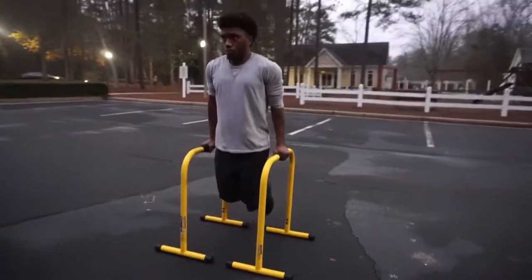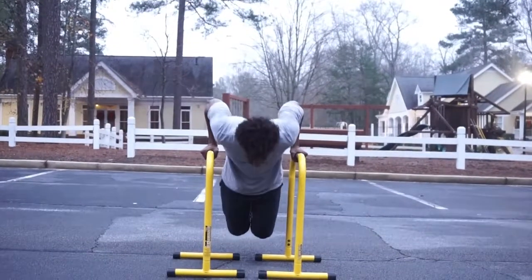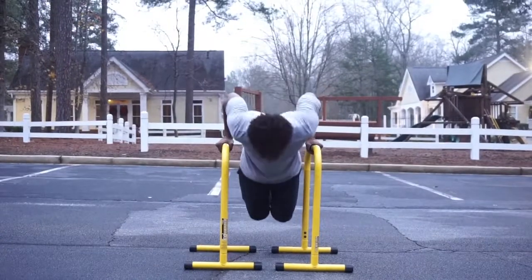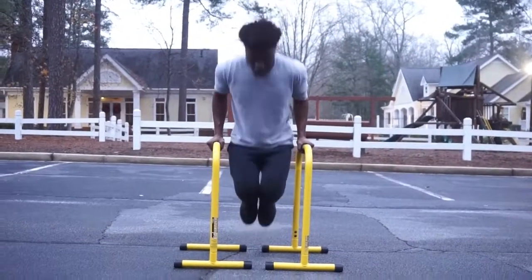When it comes to the range of motion of the movement, you want to aim for 90 degrees of flexion. When you're first starting out, you want to make sure that you don't go too low if you don't have the mobility or the strength, because it would be pretty easy to get hurt if you do so.